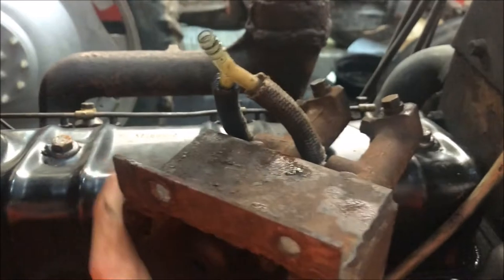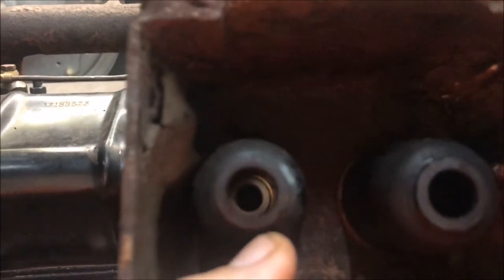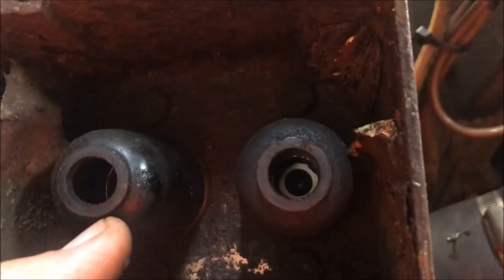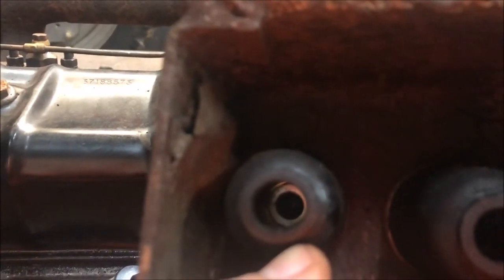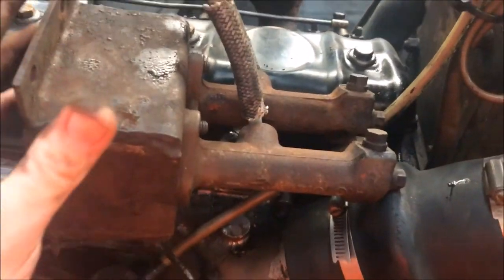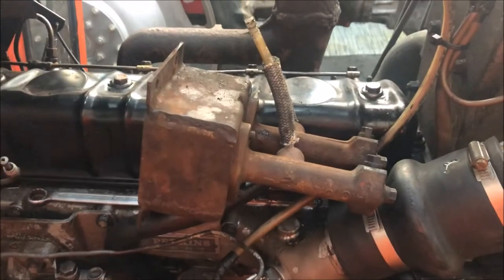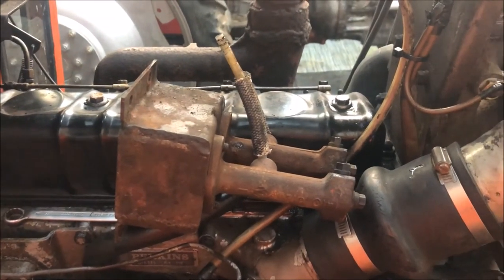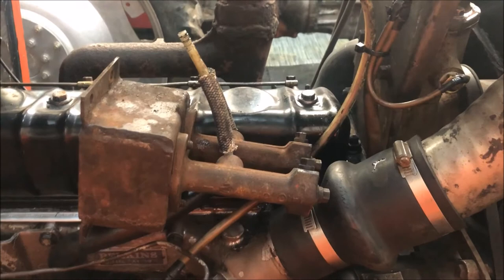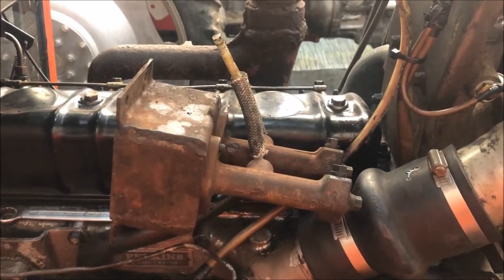The next job will be to take all the master cylinders apart. Just a quick look — it looks clean in there, not too corroded. I've seen a number of them where you get heavy corrosion inside from water that eventually gets into the brake fluid and corrodes them up. So the next stage is to get it on the bench, strip all the seals out, and I'll show you when it's all apart. I'll make another video and stitch them together to make it easier. See you in a minute — bye.